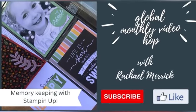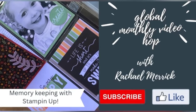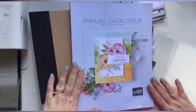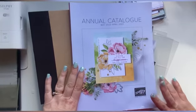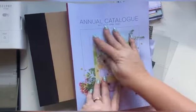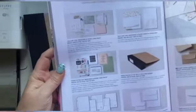Hi everyone and welcome to this month's global monthly video hop. It's everything but a card and today I'm doing memory keeping. Today's project is probably one that maybe people haven't seen in the catalogue or have looked at and dismissed. So today I'm doing scrapbooking using the annual catalogue — turn to the back, page 136, and here we are: Memories and More.